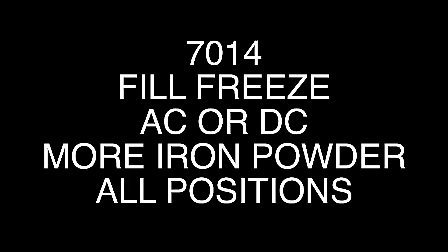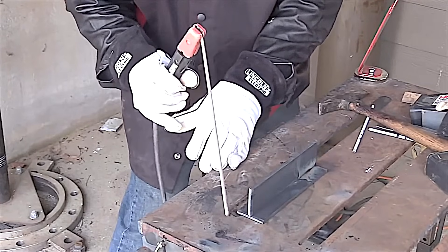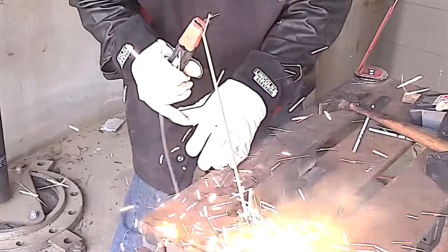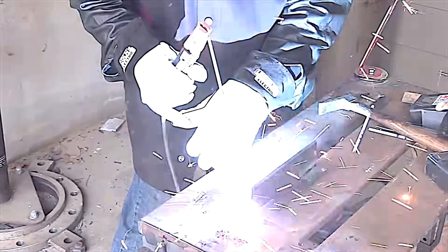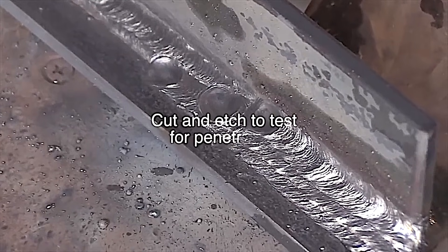The 7014 welds a lot like a 6013, puts down a little bit more metal — I kind of like it a little bit more. But it is rather a lot like the 7024 in the appearance of the puddle; it's just kind of hard to distinguish puddle from slag. It's not a defined crisp line like the 7018. But it does have its place. Not a low hydrogen rod, does not need to be kept in an oven, and it's rated for all positions.